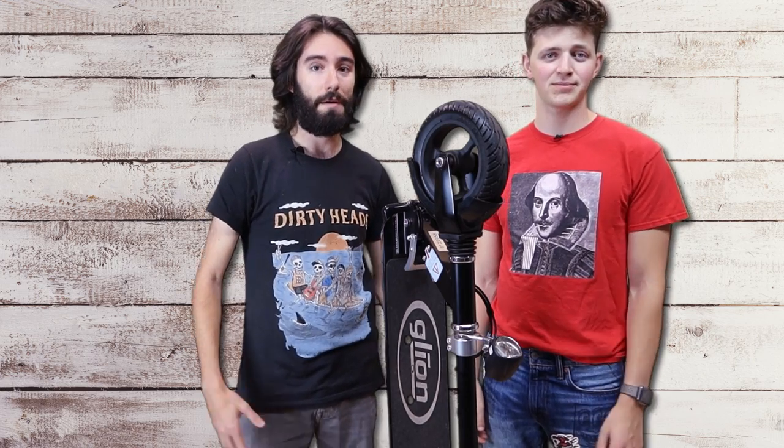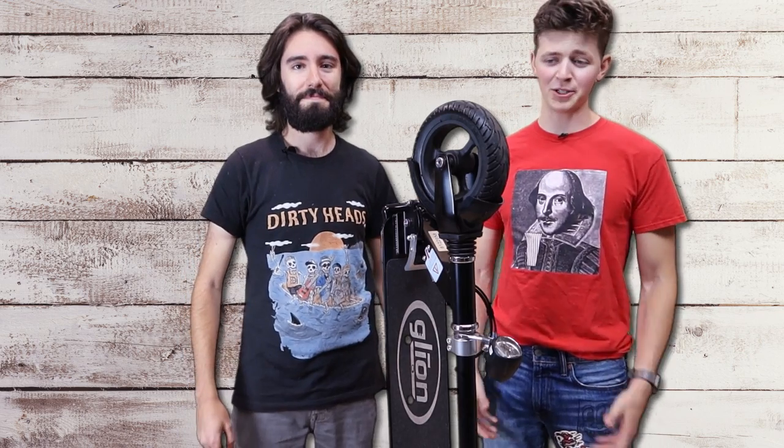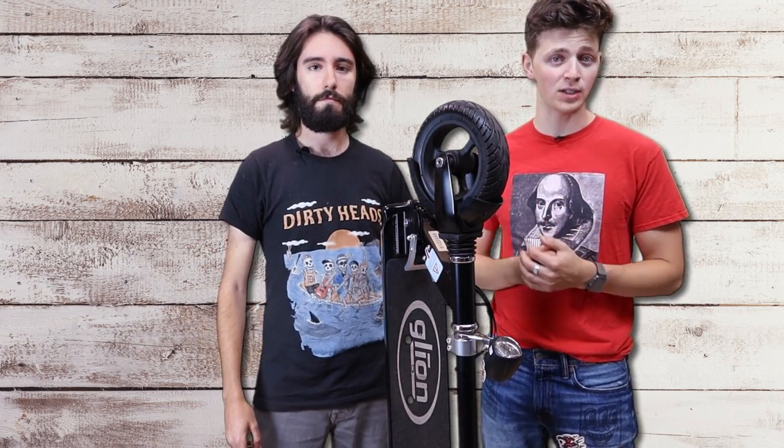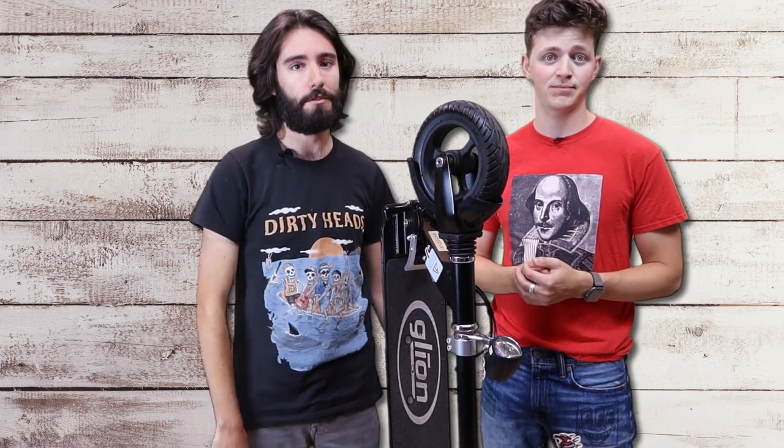Welcome back to Now Let's Review. I'm Aaron. And I'm Zach. Today we're going to be doing a review of the Glyon 225 Dolly Fold electric scooter. Stay tuned for our scorecard at the end.